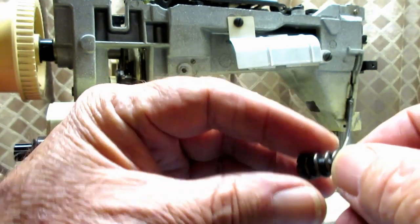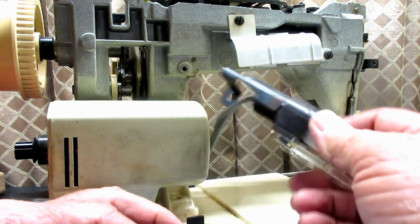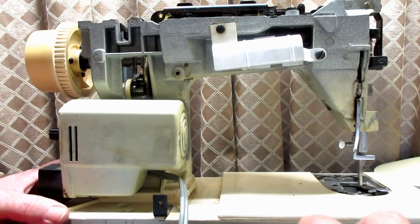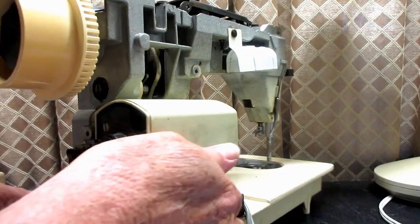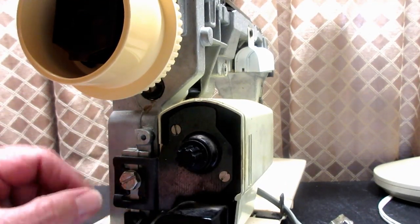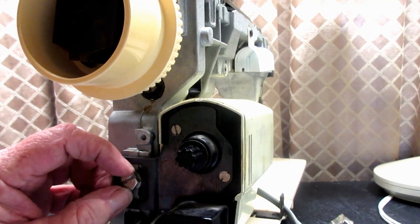As I pulled that out, you could see the light fixture — which Singer calls the lamp — just fell right down off of there. That's how easy it is to remove the switch and the lamp. Now the wiring for those two goes back behind the motor, between the motor and the casting, to keep it out of the way. So we need to take the motor off with the mounting bracket.